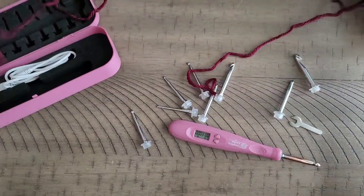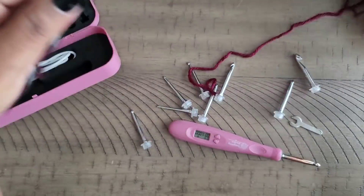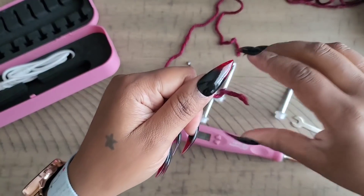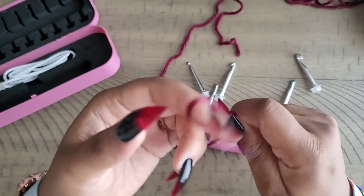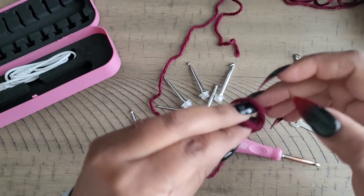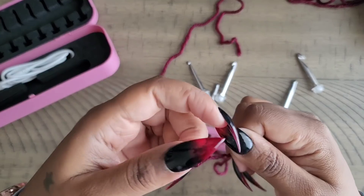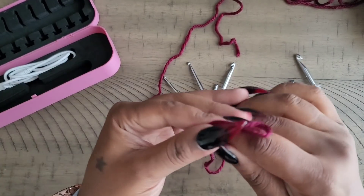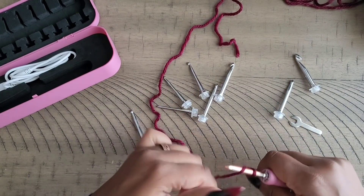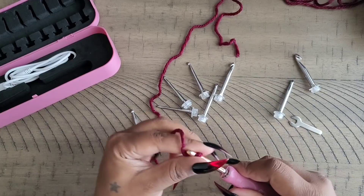We're going to test it out using some Furls yarn called Wander, which is an acrylic yarn, just to give you a demo. The crochet hook worked well — I've only charged it once and the charge holds for a nice long time. I've had it for about a month and haven't had to recharge it since I got it. Let's do a couple of stitches here to show you.